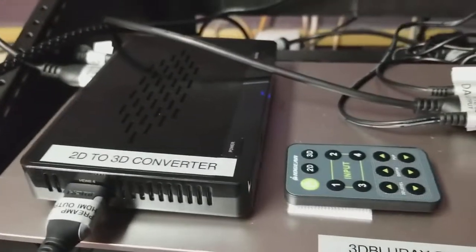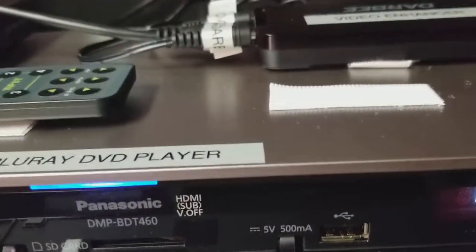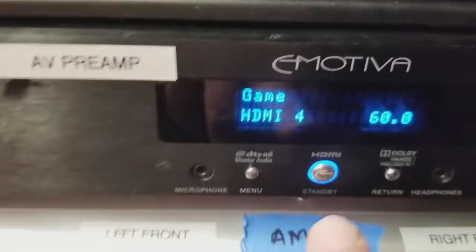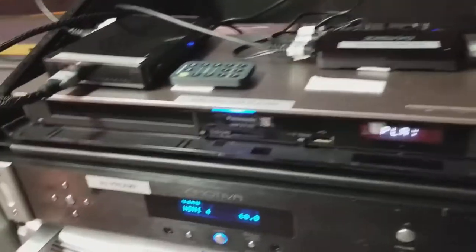That's all there is to convert your image from 2D to 3D. We currently have a Blu-ray DVD playing, but remember that in the preamp you can have four inputs. For example, if you had a live camera plugged into HDMI 1, just select HDMI 1 on your preamp and the camera's signal will go to the 2D to 3D converter for full 3D conversion. Cable, satellite, TV, laptop, computer, YouTube — you can convert anything. Just plug it into your preamp or directly into the converter, and the conversion process will happen automatically.